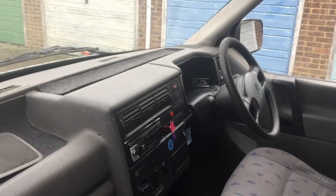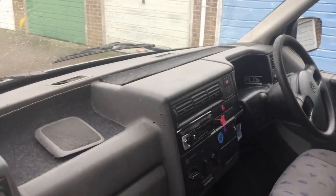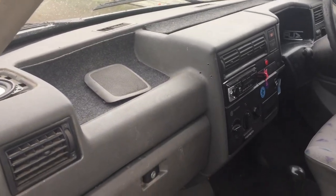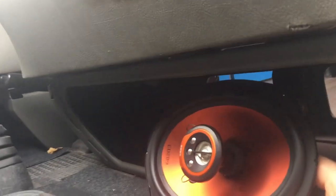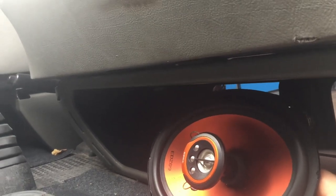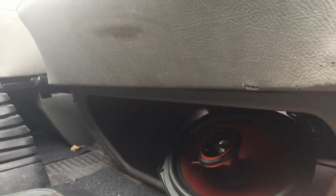There's no real easy place to mount these as far as I can tell, but I've come up with the idea of using the space underneath the seats. I could have the left and right on the passenger side and the driver's side, or both on the passenger side — I'm not quite sure yet. I'm going to go and get some wood and some tools from B&Q.